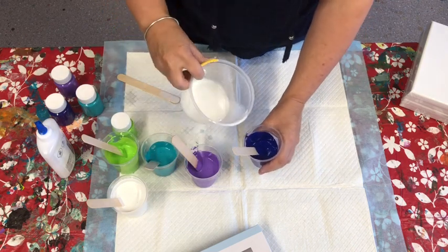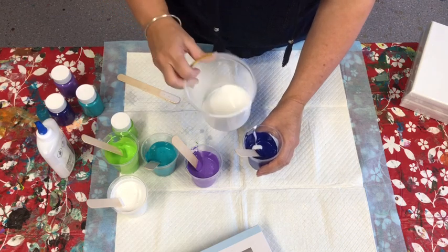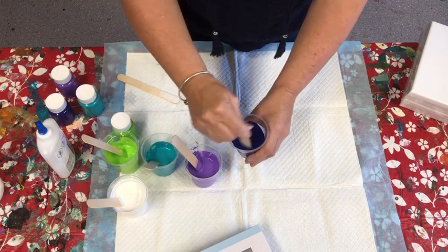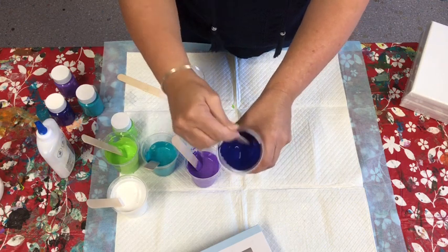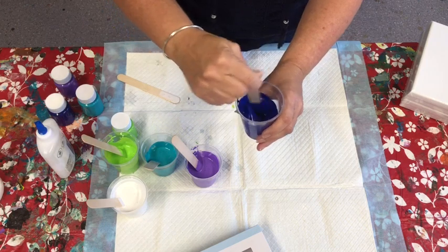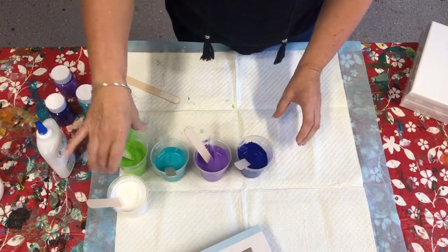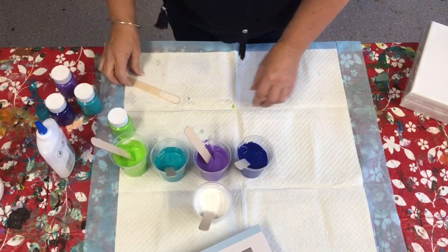That's a little bit thick — just pour a little more pouring medium in, put the cup aside so it doesn't tip over, and stir again. Each paint seems to require a different amount of pouring medium or water. And that's our paints done for this stage.